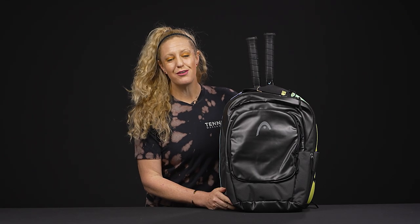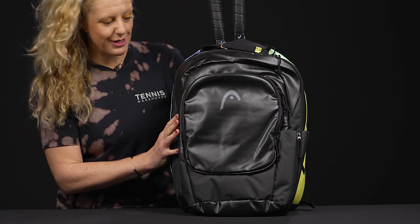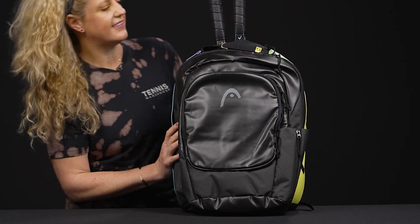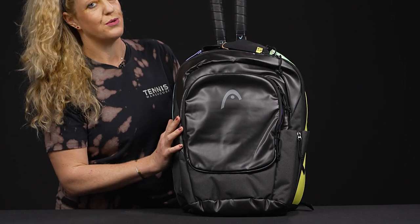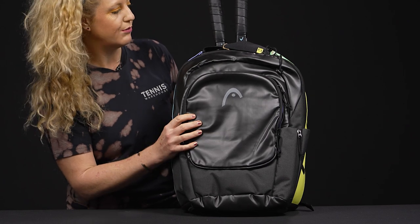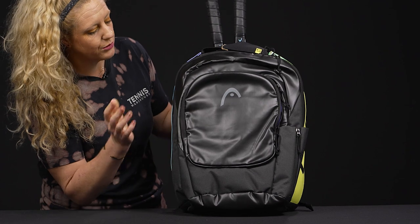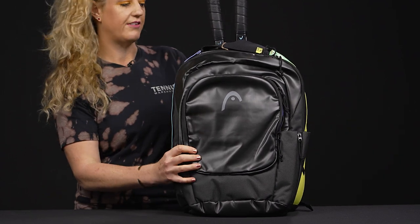Let's take a closer look at the Head Gravity tennis backpack. We are seeing a new color scheme on this backpack — really nice styling. Before I get into the details, I do want to mention that this backpack and the rest of this Gravity line are made up of recycled materials, so really cool thing that Head is doing.